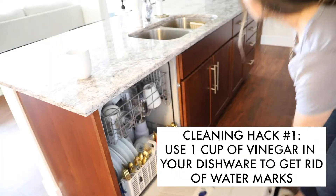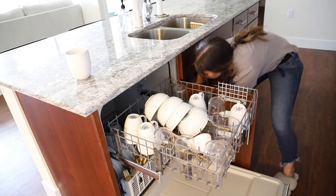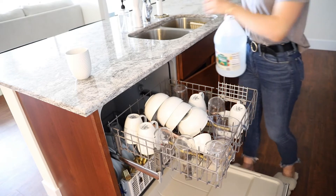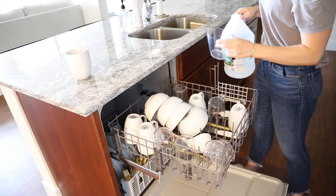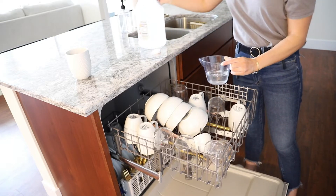The first cleaning hack is for your kitchen and dishwasher. I struggled for a while because every time I ran my dishwasher, my dishes would come out with spots on them. I figured out a really cheap way to solve it: I take vinegar and pour about half a cup into a cheap liquid measuring cup that I leave on the top rack for every load. When my dishes come out, they are completely spotless with zero marks on them.